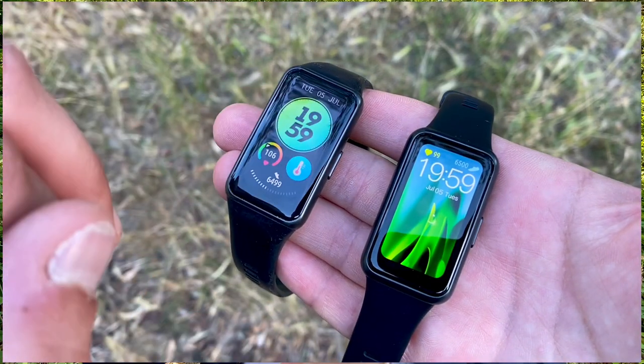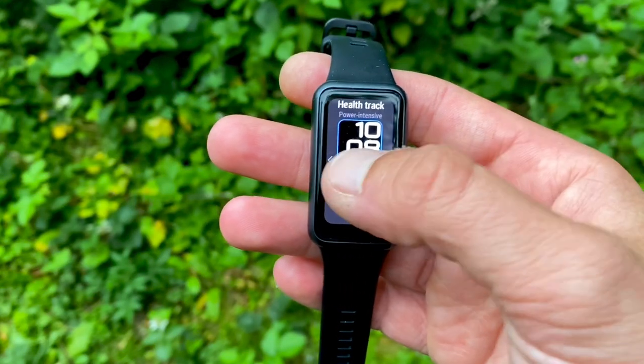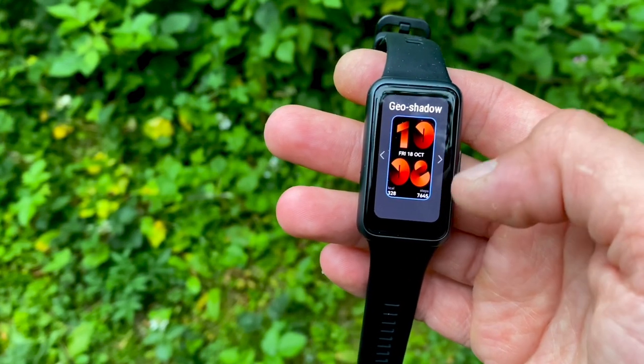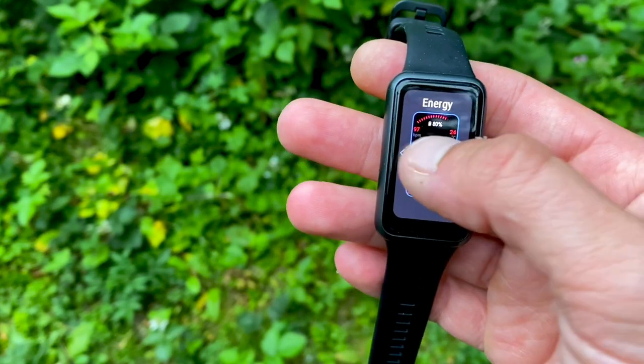Both trackers are 5 ATM water resistant and recognize three swimming styles: breaststroke, backstroke, and freestyle. Pool swimming is one of the 96 sport modes, and when you enter that mode you can customize the pool length to ensure you count the correct number of laps during your swim. That sums up most of the comparison between the Huawei Band 6 and the Huawei Band 7.